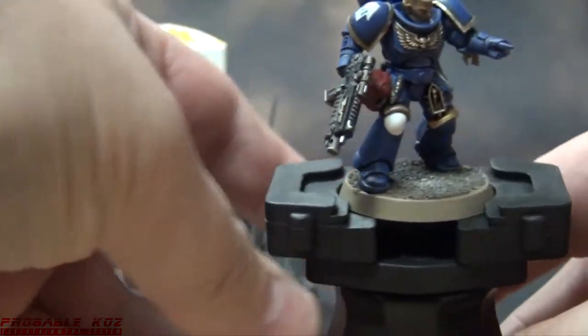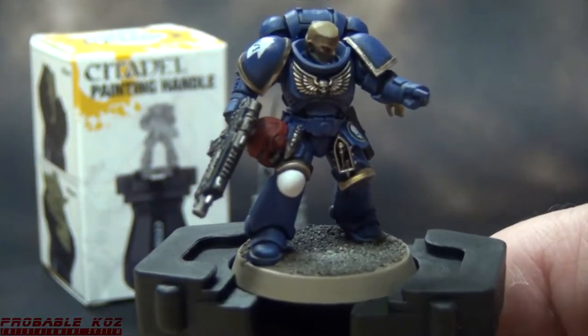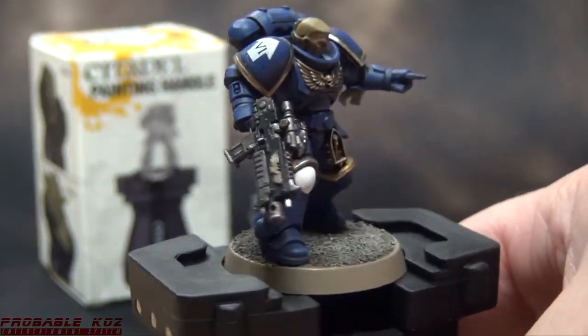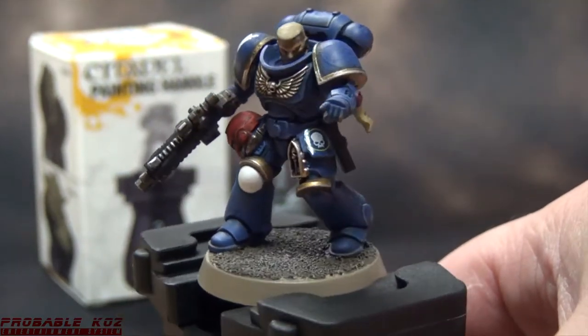Next up is a Space Marine from the First Strike box set. He's on his 32mm base and that fits quite comfortably in there too.